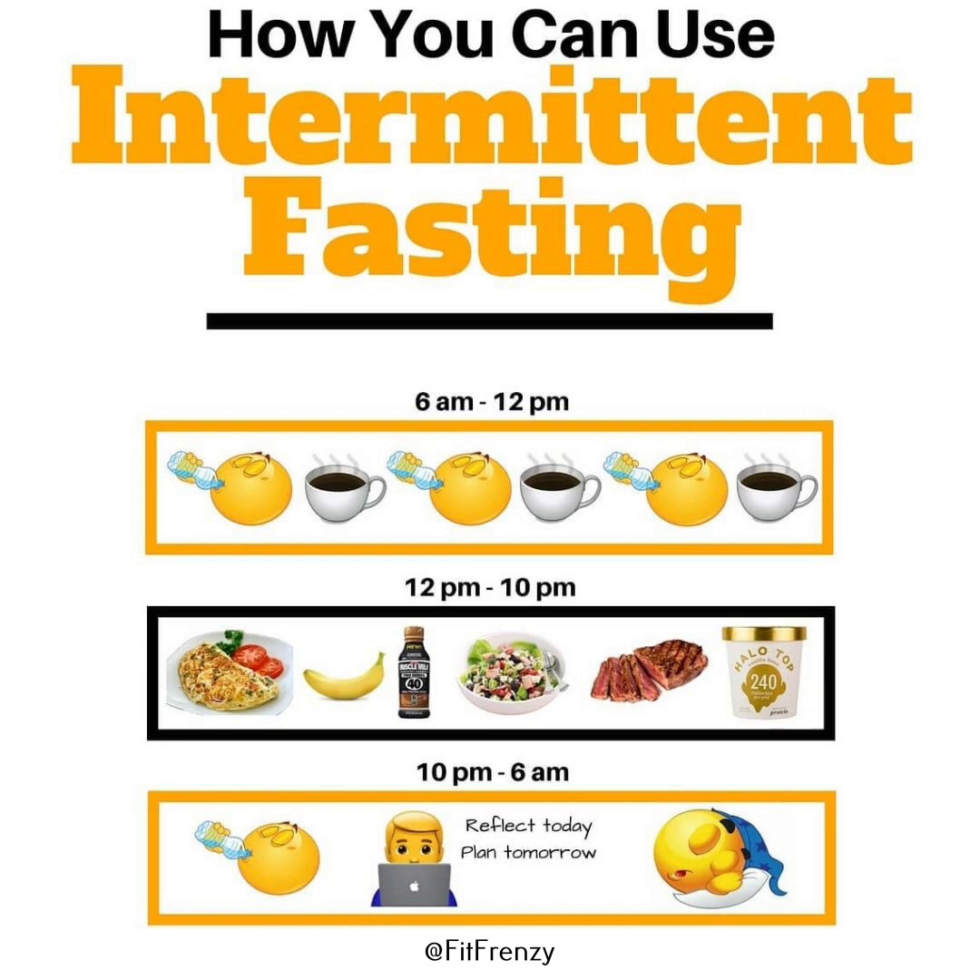Mastering these basic movements is essential for anyone looking to improve their fitness, whether you're a beginner or an experienced athlete. Incorporating exercises that cover these fundamental patterns into your workout routine will ensure a balanced, strong and flexible body capable of performing a wide range of activities with ease and efficiency. Remember, the key to progress is not just in the complexity of movements but in the mastery of the basics.